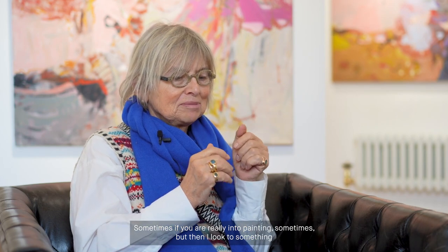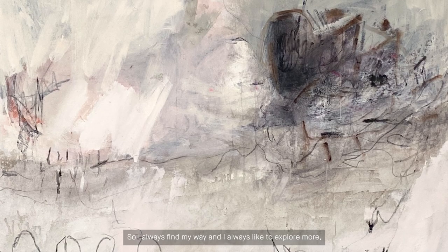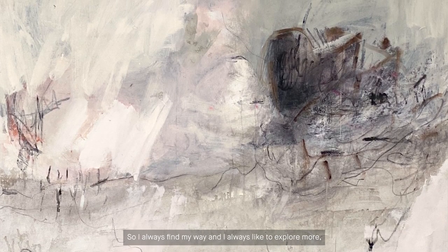Inspiration comes from many sources. Of course, I have some painters which are close to my heart. Sometimes if you are really into painting, you look at something and stare a little bit and sometimes the shapes become a bit abstract — and that can be an inspiration. Or you just see a table with a cup of tea on it and you try to transform that into something abstract. I don't suffer from lack of imagination and inspiration. I always find my way and I always like to explore more.